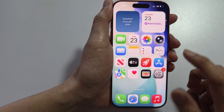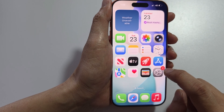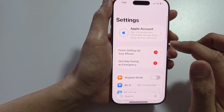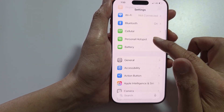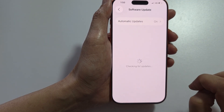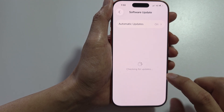The first thing you want to do is make sure your phone is up to date. Check for the latest software update or iOS update — go to Settings, then go into Software Update, and make sure it is updated to the latest version.